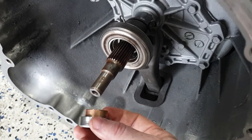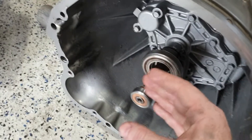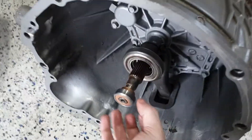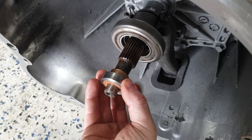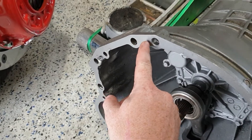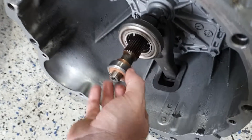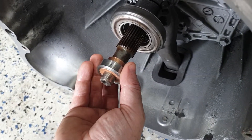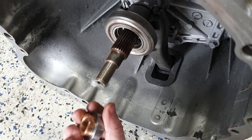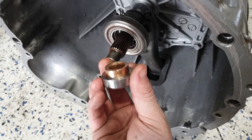In the R34 RB25 NEO gearbox, and I believe even the later model GTR gearboxes, this stepped section would be 10mm. The reason that's a problem is when I installed this and slid the gearbox forward, it would stop — leaving a 10mm gap between the actual gearbox main surface and the adapter plate. It just simply couldn't go any further forward because this spigot bush was preventing it. This 10mm is the difference — since it has this material, the supplied spigot bush will not work for that application.